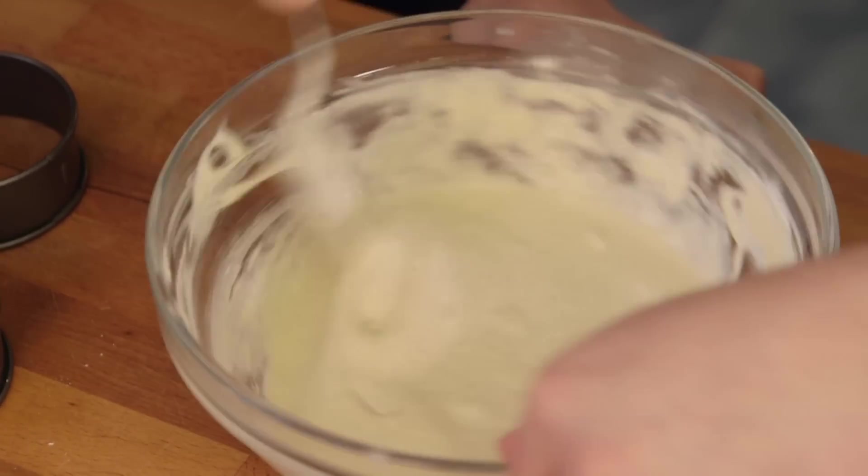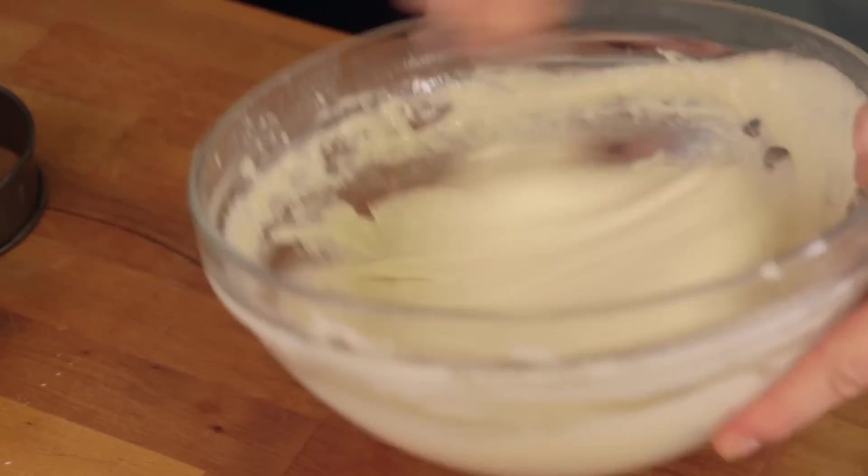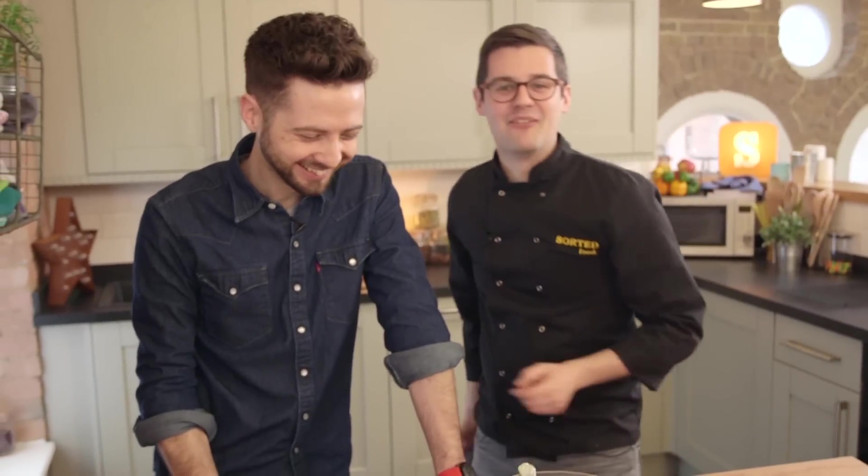You're a little bit gentle with your crumpet, aren't you? You've got to really get in there. There we go. Shut up.